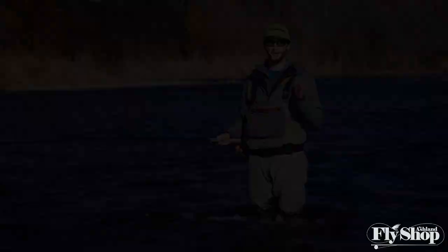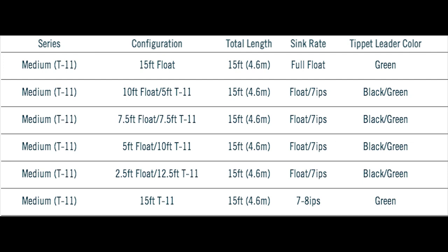Within each of those they have a lot of different sink rates for you to choose from, from a full 15-foot floating all the way to 15 feet of sinking material.